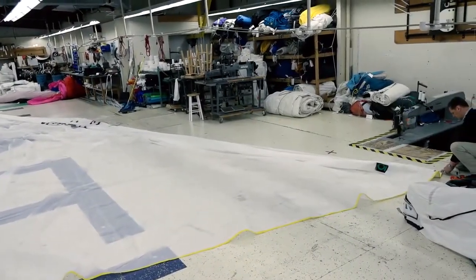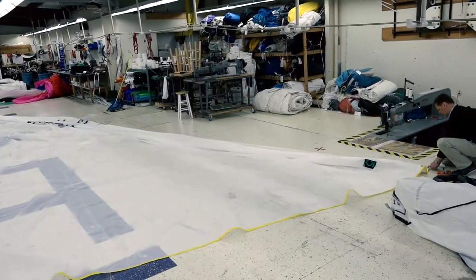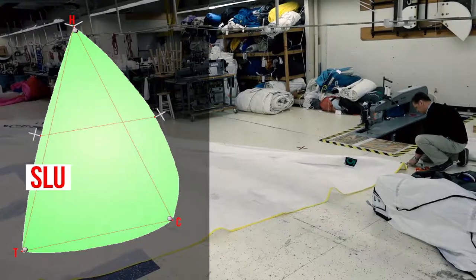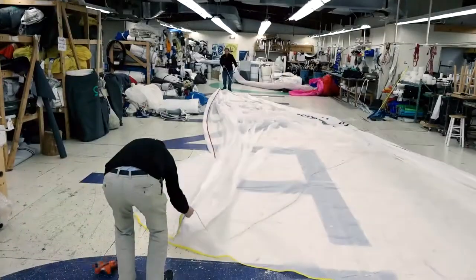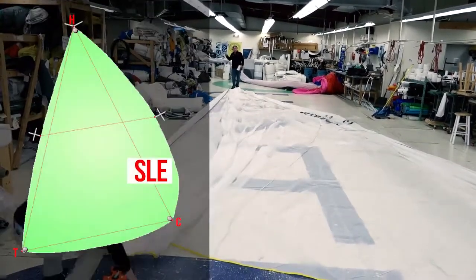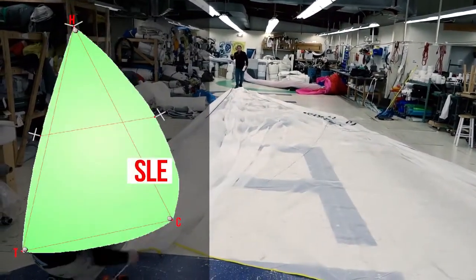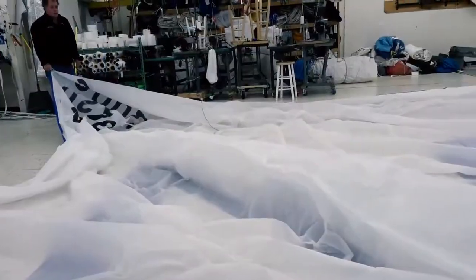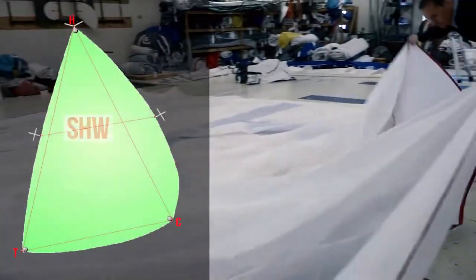Pull the head and tack tight along the luff and with a measuring tape measure the length of the luff and record this as SLU. Do the same on the leech to measure the length and record this as SLE. Now find the midpoint marks on the luff and the leech to measure the half-width and record this as SHW.